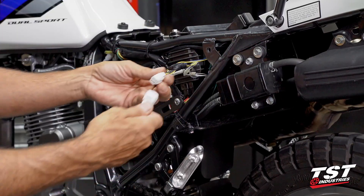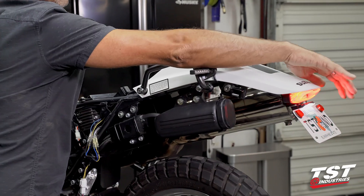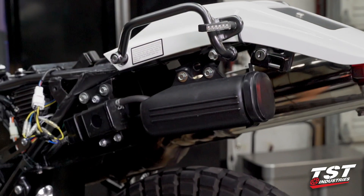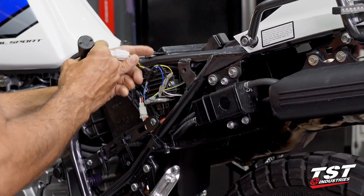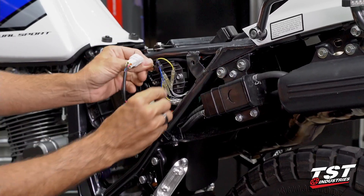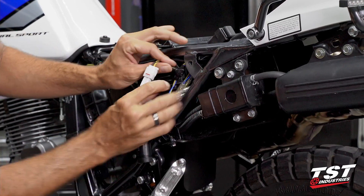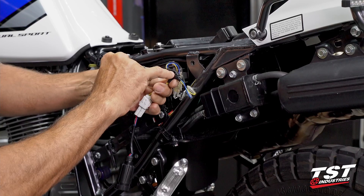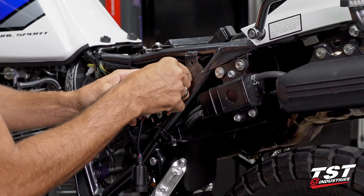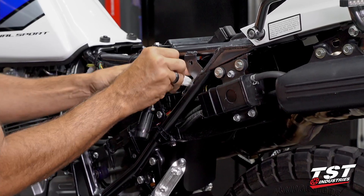Before going any further, plug in the modulator and make sure the function is actually working. It does appear to be modulating the brake, so we're good. Now it's just a matter of finding where to mount this and what to do with the wire bulk. This compartment is pretty empty, so we can S-fold all the wiring and push it back in. Should you need to tie off the harness to the frame, we've provided a hole for a small zip tie, but there's plenty of opportunity to get it behind the OEM harness and hold it in place.